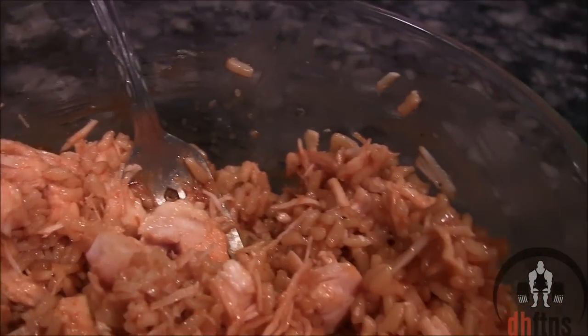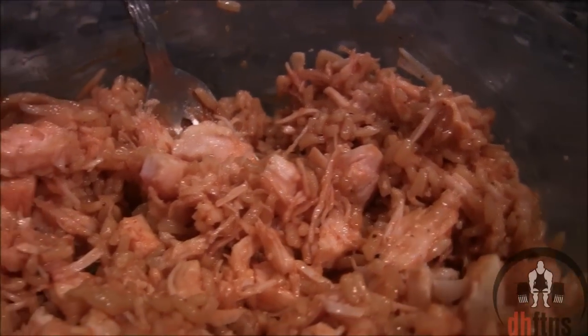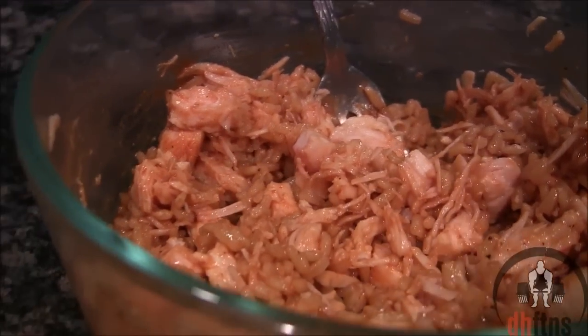And there is your barbecue sriracha chicken or tuna recipe. As you guys saw, it's probably not the prettiest recipe you've ever seen, but it's one quick and two cheap — just how I like them. I'm kidding. I think.